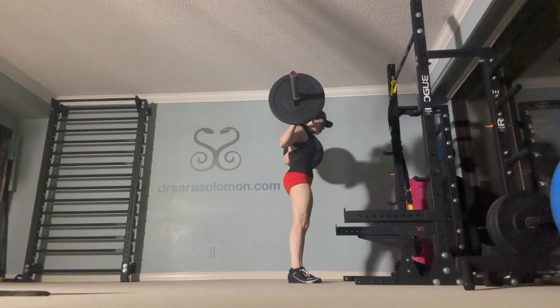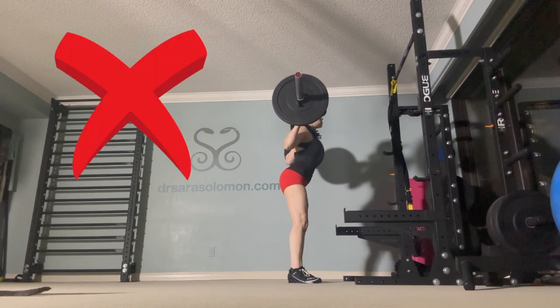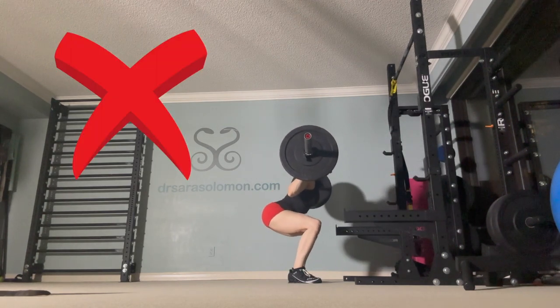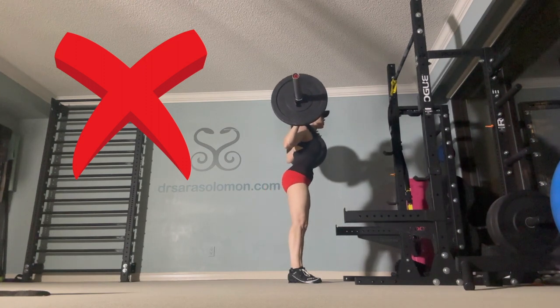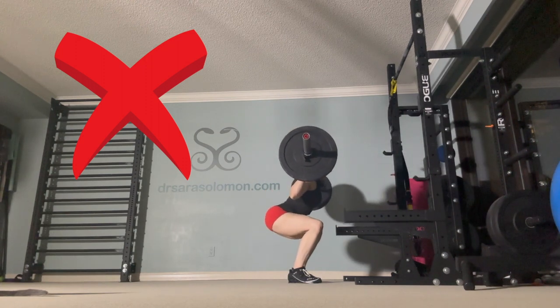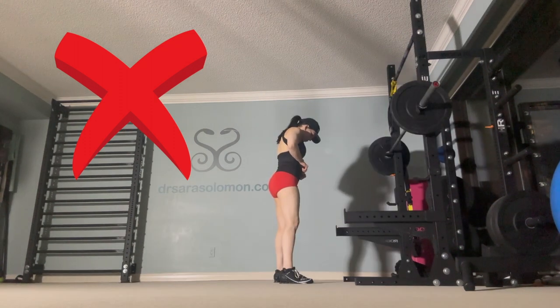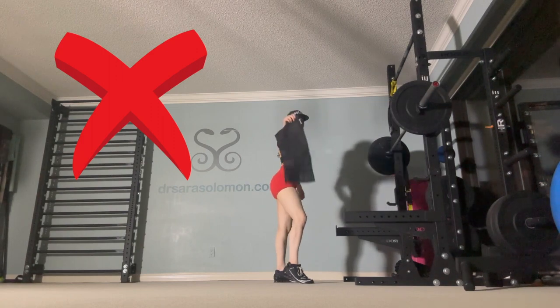Let's take a look at the barbell back squat. Here I'm stacked — that's great. But then I lost my stack, I scissored open, and I'm squatting without being stacked, which means I'm painfully dumping into my low back. Plus I'm wearing a waist trainer — that has to go, and I'm going to talk about the consequences of the waist trainer later in the video.